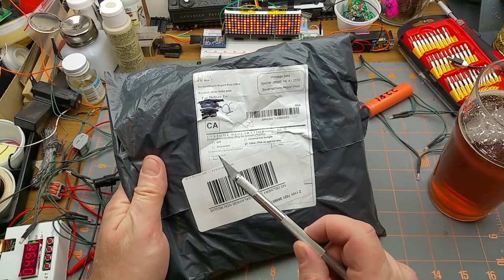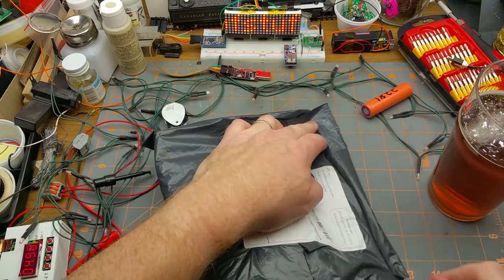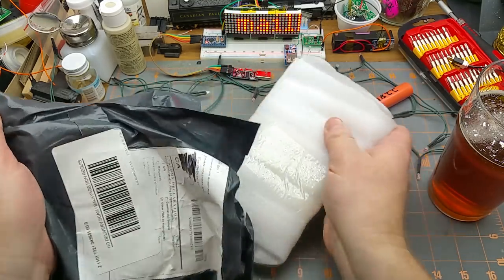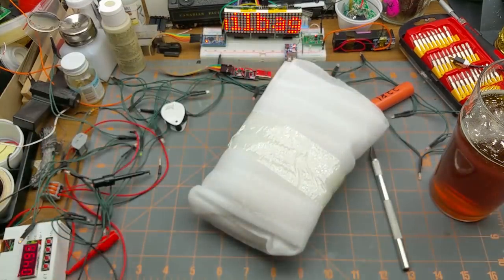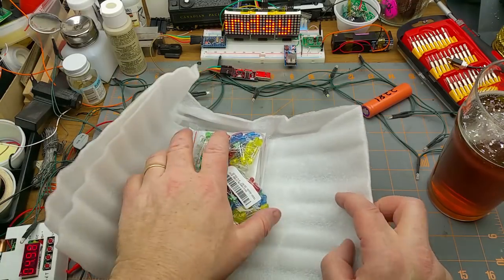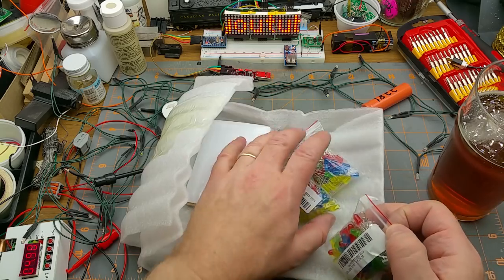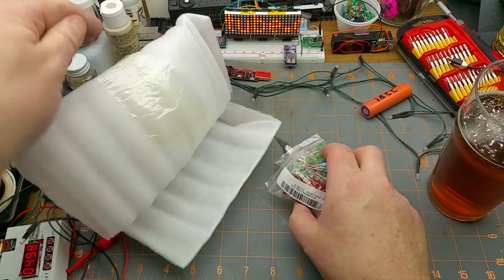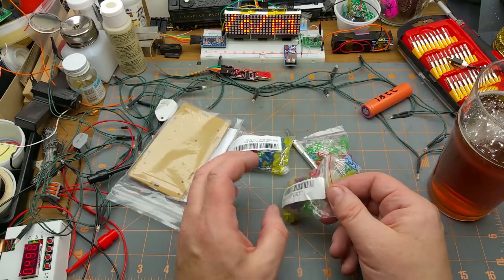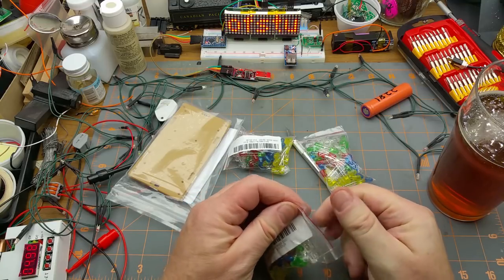One more package — one acrylic shell, three diodes — that's a fairly sizable thing. Nothing left in there. Three LED assortments — let me get that packing foam out of the way. They're three of the same pack, okay, so it looks like I'm stocking up on LEDs.